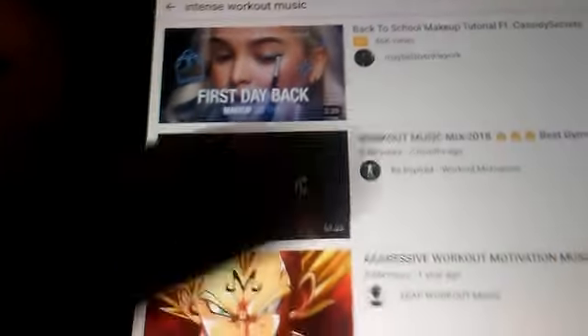Step nine: now you're finally ready to move these out of the way and keep drinking your smoothie. Home workout. Find intense workout music.